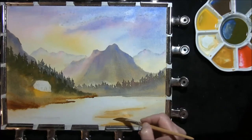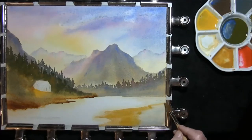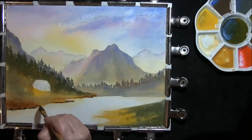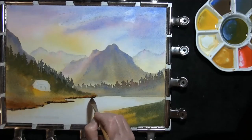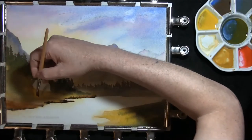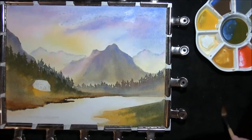Raw sienna, cadmium yellow, some of the yellow-green — I'm just starting to use up all the colours now. French ultramarine and burnt umber just along the bottom edge, just helps to define that shoreline, very gently brought back into the painting, just pull it gently back. Once again we'll have to leave this to dry.